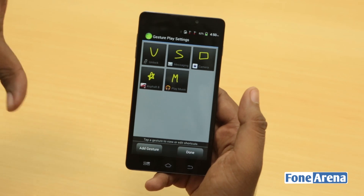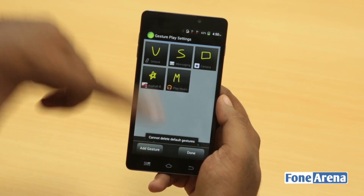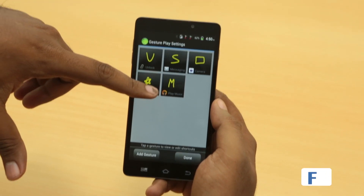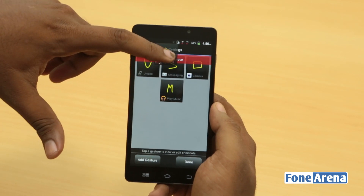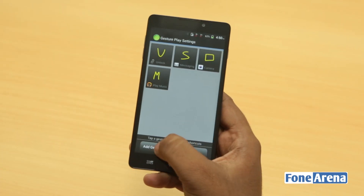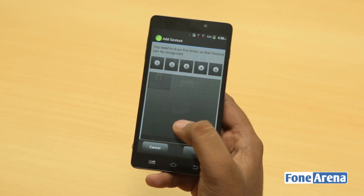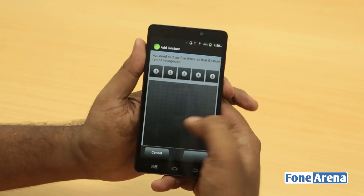Anyway, this is the place where you add and change these settings. These three are default — you cannot remove or delete default gestures — but you can indeed delete the ones that you created. We have already created two of them, so one is play music.